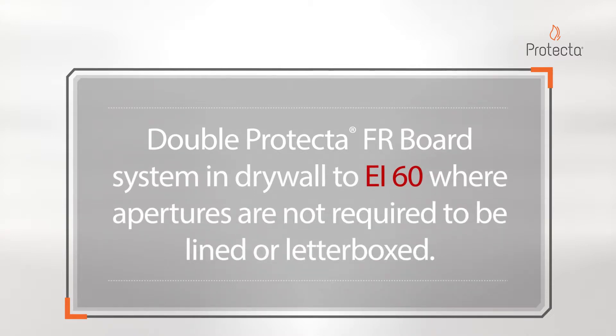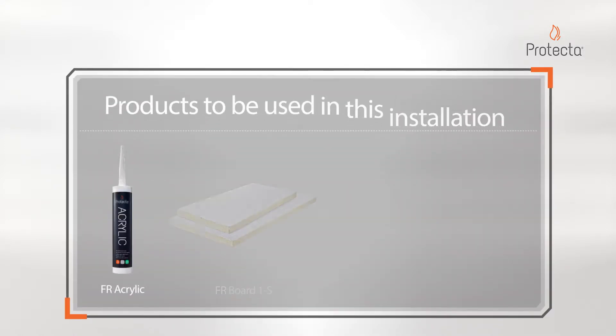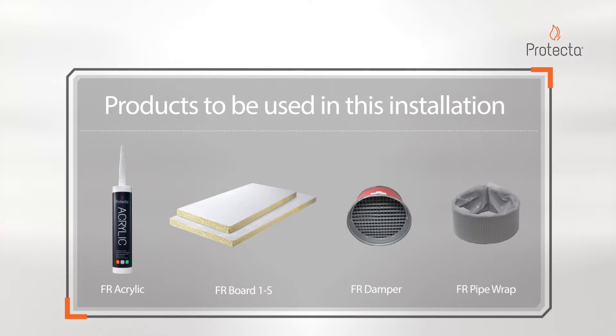Double Protector FR Board System in dry walls to EI60, where apertures are not required to be lined or letterboxed. Products to be used in this installation: FR Acrylic, FR Board Single-Sided, FR Damper and FR Pipe Wrap.